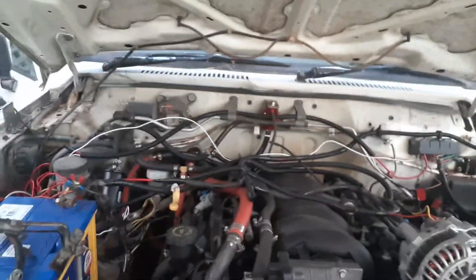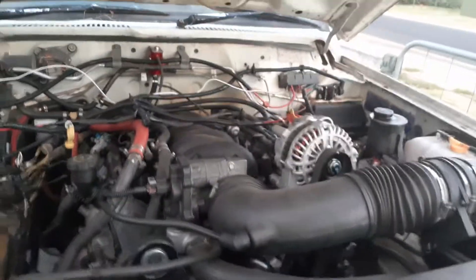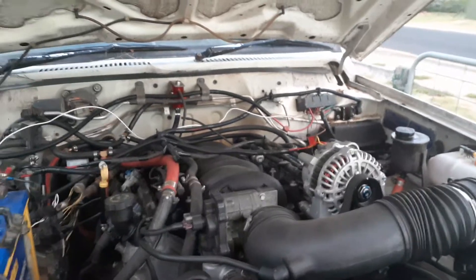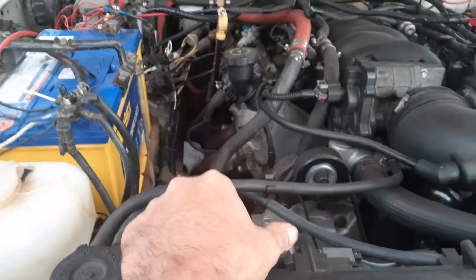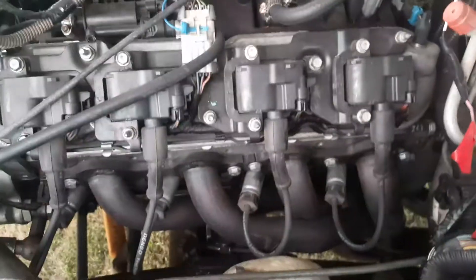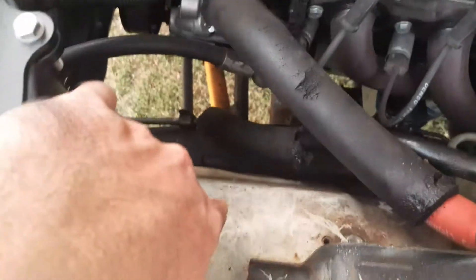Another thing is I've only got earths going from the engine to the body — there are no earths on the chassis at all. Right through the whole car there's not one earth anywhere to the chassis. So I'm going to do one from that head down to the chassis, and another one from this head here down to the chassis somewhere.